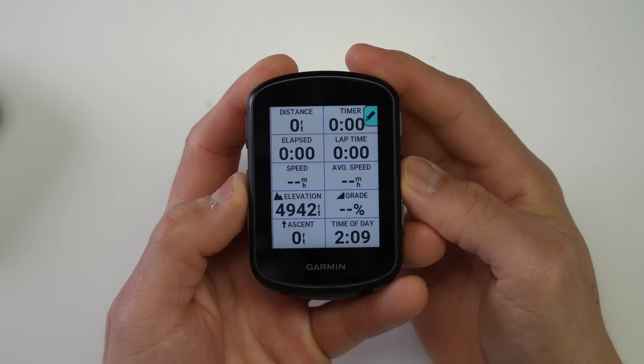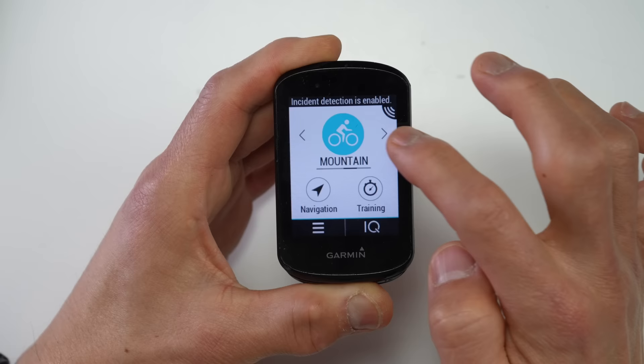When it comes to data pages, the 540 and 840 are the same as the 530 and 830 — you can have up to 10 data fields on a page at one time. The 840 and 540 also get the revamped user interface that came down from the 1040, which is a really nice improvement over the Edge 530, 830, and 1030 series.